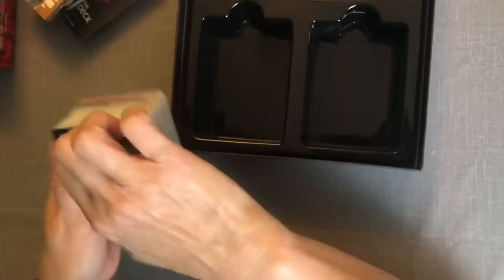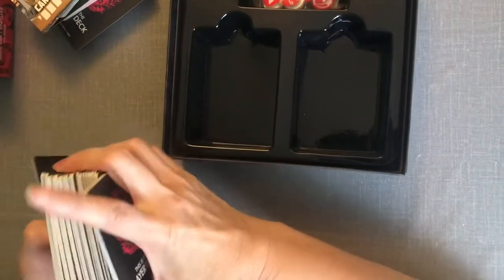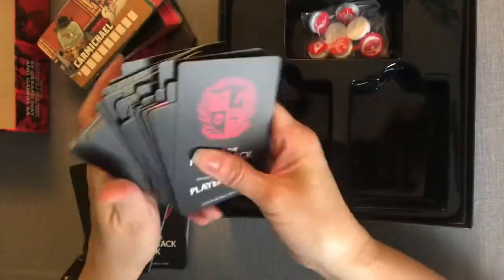It's a pretty simple container to put things back in. It's got three holes in it — your cards go here, the pieces go there. Pretty simple and to the point.